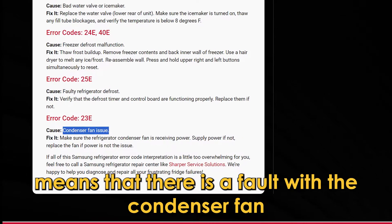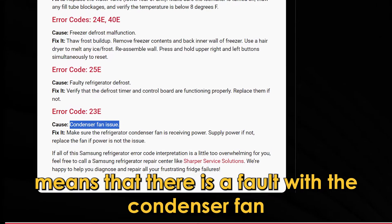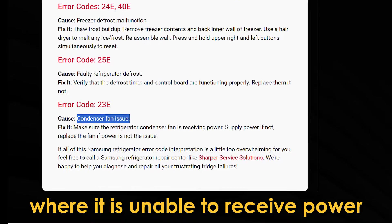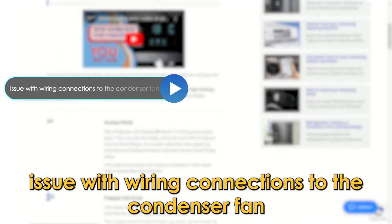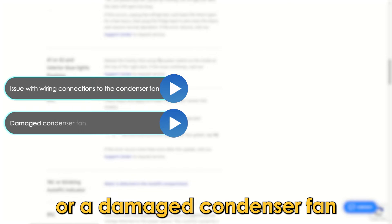Error code 23E means that there is a fault with the condenser fan where it is unable to receive power. The following are some of the causes of this error: issue with wiring connections to the condenser fan, or a damaged condenser fan.